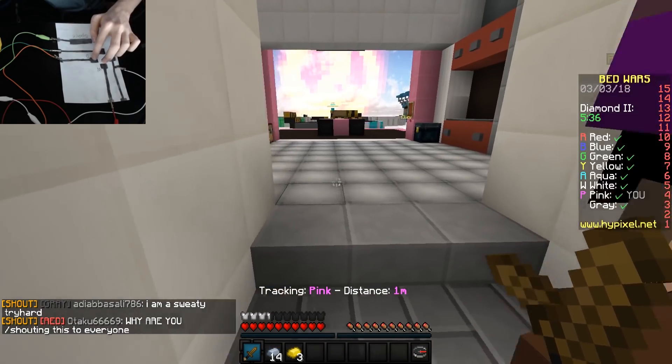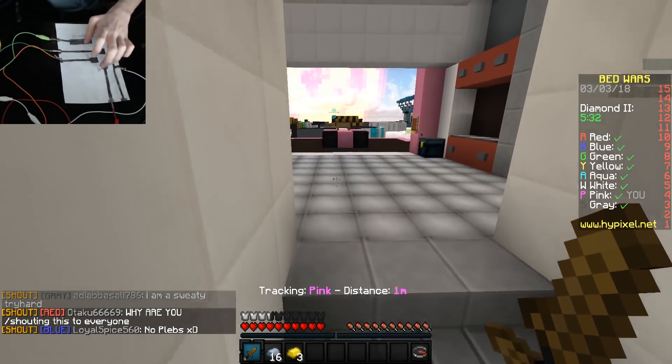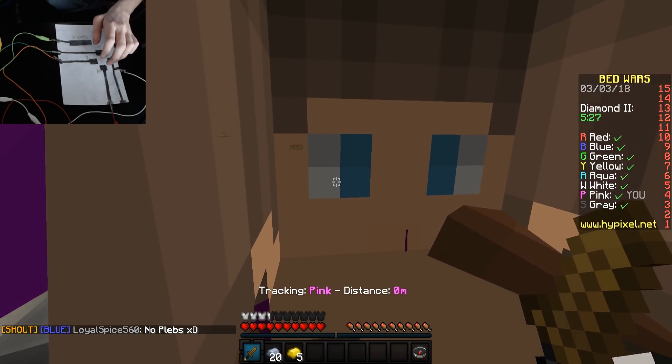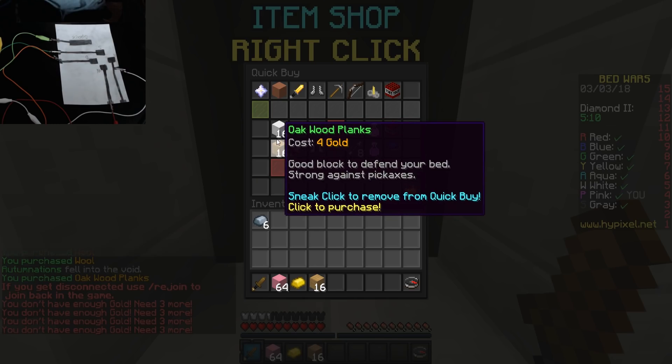Lots of pencils were used. D goes right, A goes left, W goes forward, S goes backward, and space makes me jump. Pretty interesting, right? It's so cool.